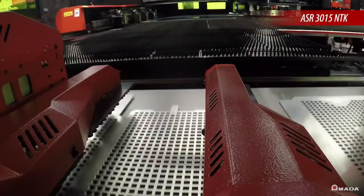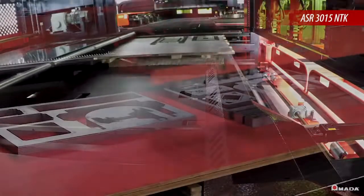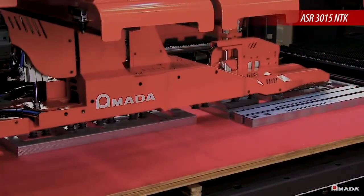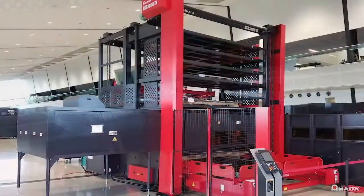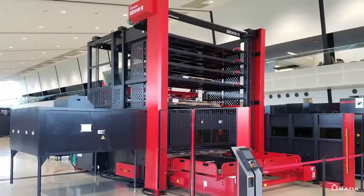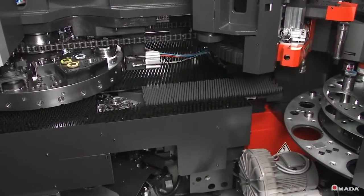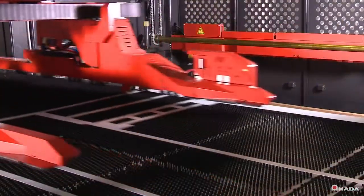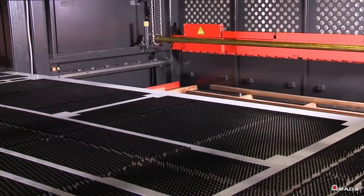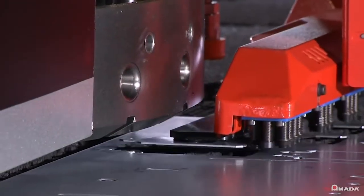The newly redesigned ASR3015 NTK is a complete material storage and retrieval system with parts picking and stacking capabilities, skeleton removal, and six shelves of material and finished part storage. With all of the standard features on the Akeas 2515 AJ, we also offer multiple automation options, from part unloading to multiple shelf towers — options that give you customized flexibility and allow you to take your shop's production rate to a higher level.